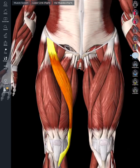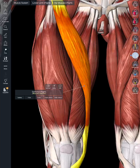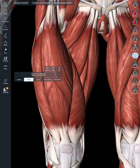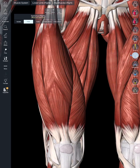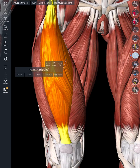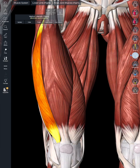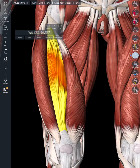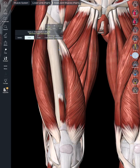We're going to focus on the anterior thigh. The most superficial of these muscles is the sartorius muscle, which aids in knee and hip flexion. If we hide that muscle, we can look at the four quadriceps muscles: the vastus medialis, rectus femoris, vastus lateralis, and deep to the rectus femoris is the vastus intermedius.